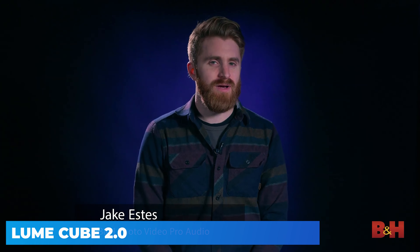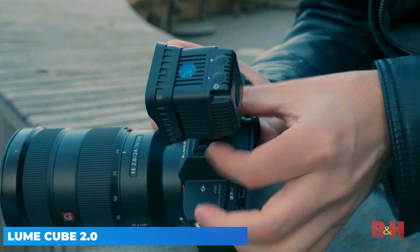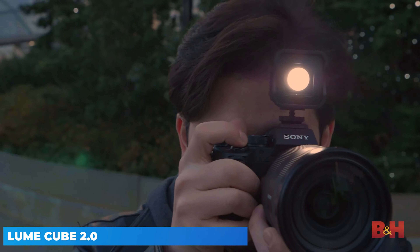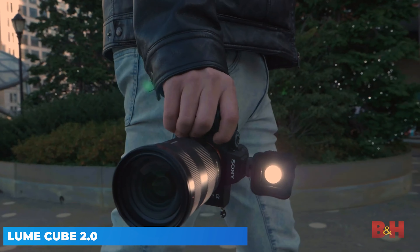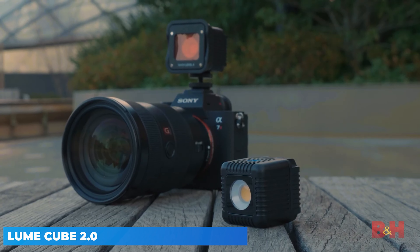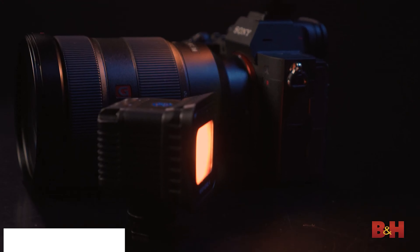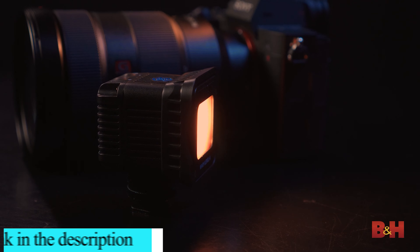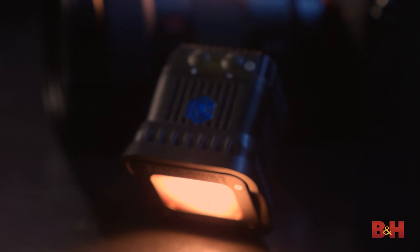The Lume Cube sailed past its fundraising goals when it launched its brand new, eponymously named LED lighting system on Kickstarter. Aimed both at still and video shooters, the original Lume Cube offered 1500 lumen light output and Bluetooth wireless control in a remarkably compact package. We think it's an incredibly handy little light with a robust ecosystem of accessories.